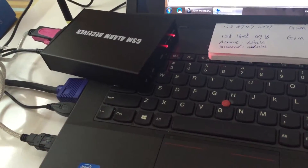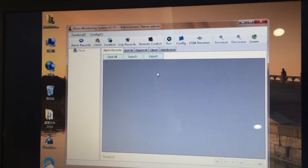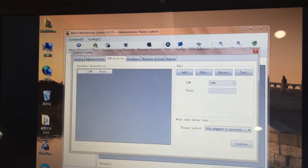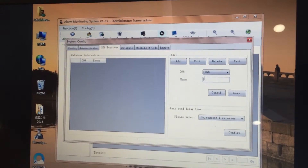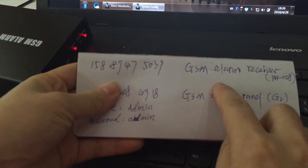Now let's go back to the alarm monitoring software. To add the GSM receiver, select COM6 and input the phone number of the GSM receiver — this is the GSM receiver's phone number. Let's copy it.